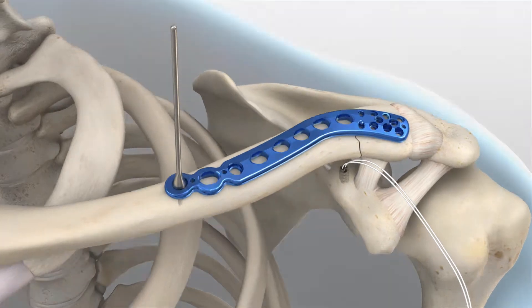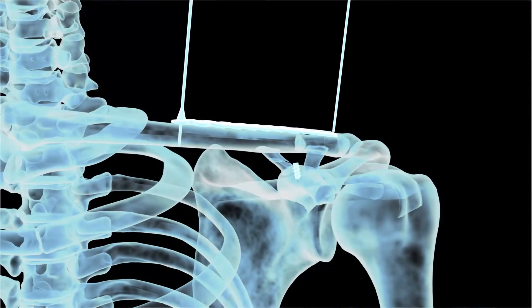Under radiographic evaluation, place a .059 inch K-wire through the designated K-wire hole at the far distal end of the plate to ensure that the plate does not infringe upon the AC joint.